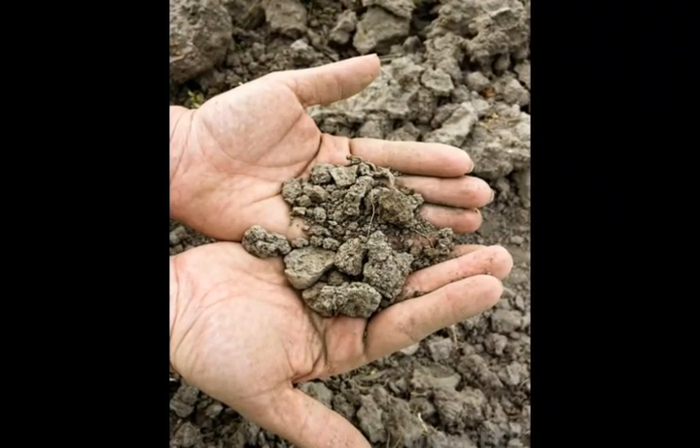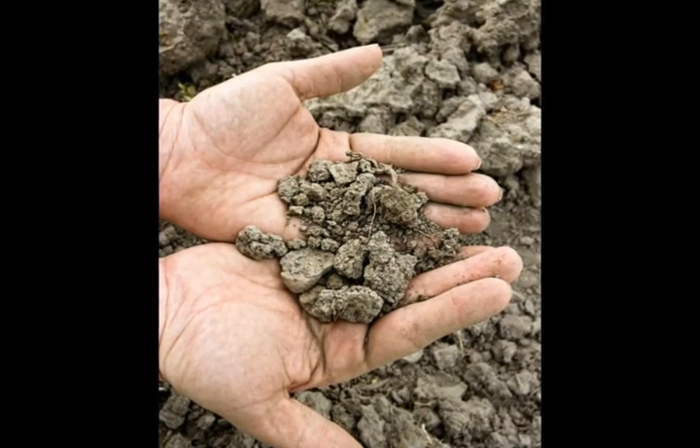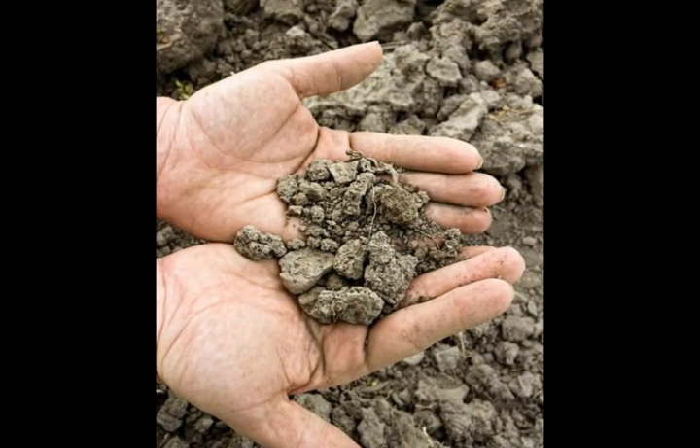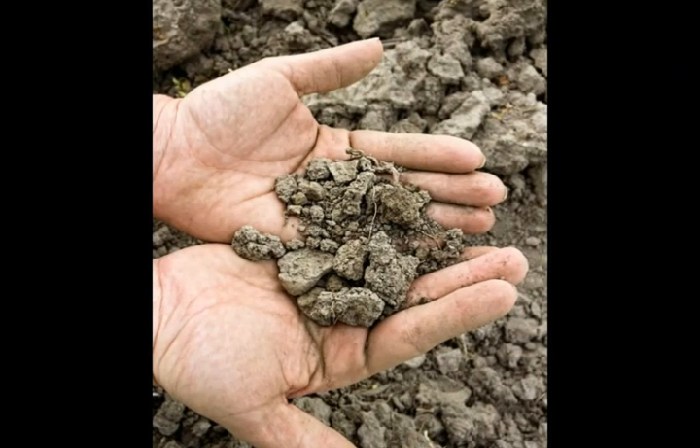Loam soil is a soil characterized by roughly equal amounts of clay, silt, and sand. This soil is usually regarded as a gardening ideal, because it promotes the growth of healthy plants.